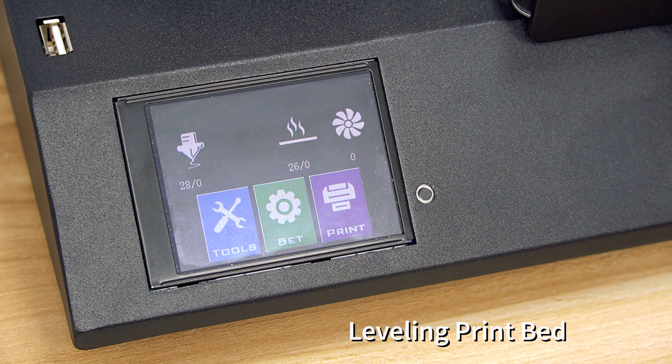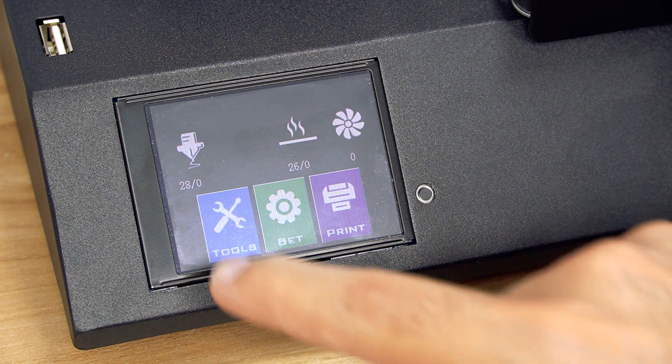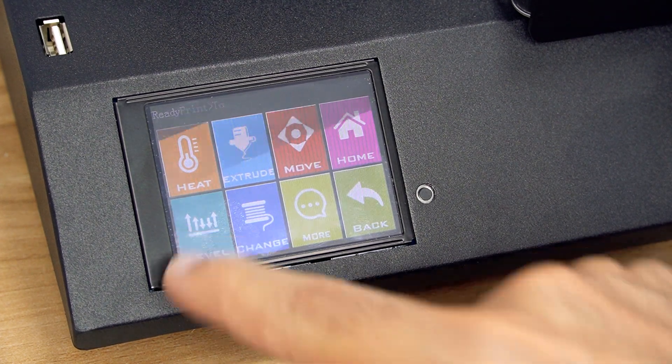By the end of this video you'll know how to properly level your print bed on an Artillery 3D printer. This one is the Genius, but it works the same with the Sidewinder. Go to the menu, press Tools, then press Level.